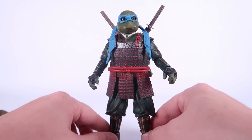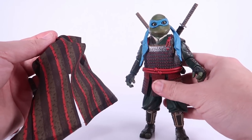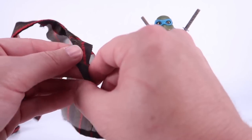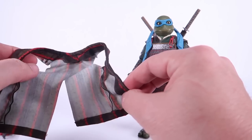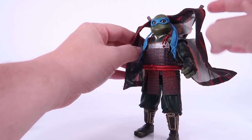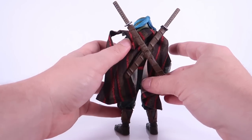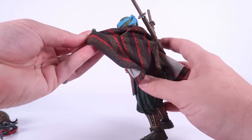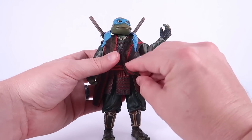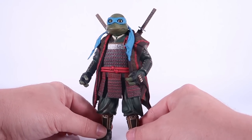Watch those ankles, especially when pulling these guys out of the box. With each figure, you also get the soft goods robe piece of the samurai armor they wear throughout the movie. These are really nice because they have wires in them on either side, allowing them to be posed a bit, which I really like. They also have a slit going down the back, which is specifically good for Leo since he's the only one with the sword sheath on his back. You can fold it around the arms, and because of those bendy wires, you can really pose and position it where it looks as best as possible. It looks really great once it's on the figure.